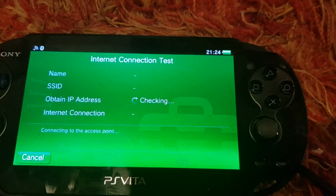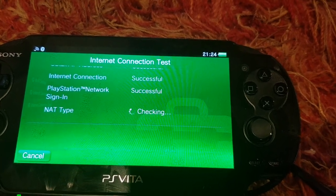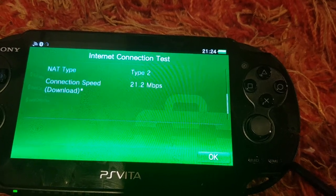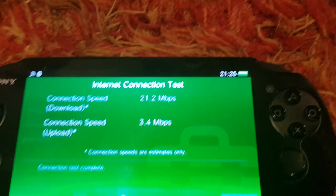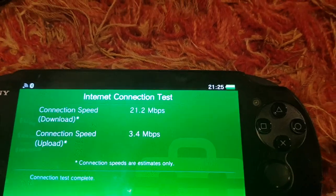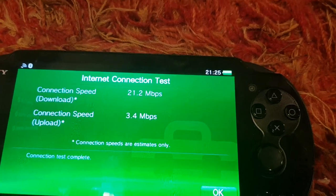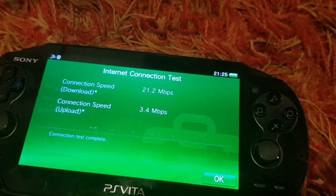On Wi-Fi, the dev kit speeds — I thought it was 29.2 but it's actually 21.2, and it's at 3.4 megabits. The Wi-Fi seems to also be better on the dev kit.